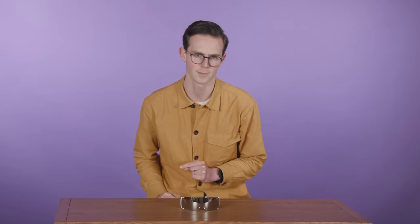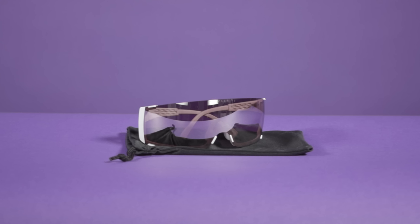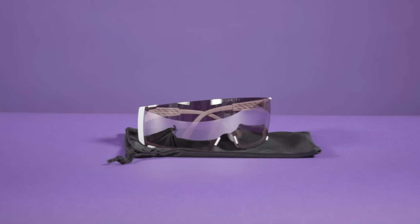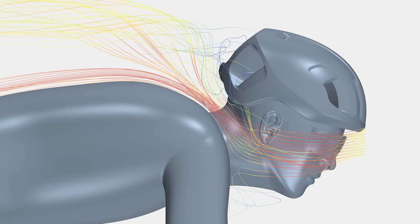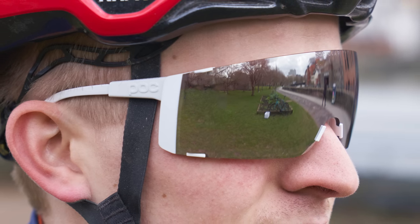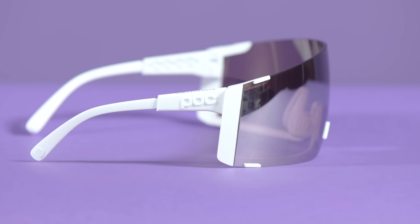Do you ever lie awake in bed worrying about how aerodynamic your sunglasses are? If so, your prayers have finally been answered as POC has released its new Propel Aero Sunglasses. POC says its Propel sunglasses are the most aerodynamic cycling sunglasses it has ever produced. According to the Swedish brand, the Propel sunglasses have been developed using CFD modelling, which is essentially a virtual wind tunnel. POC says the Propel's work by using a wraparound lens and so-called side fairings to divert the airflow more smoothly around the rider's ears and shoulders.